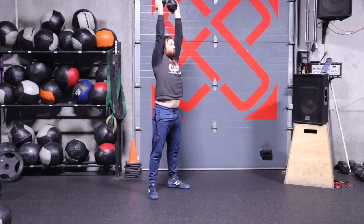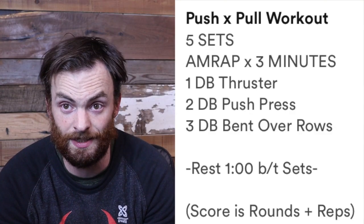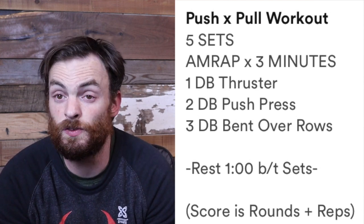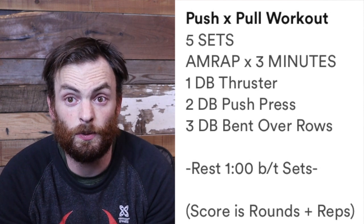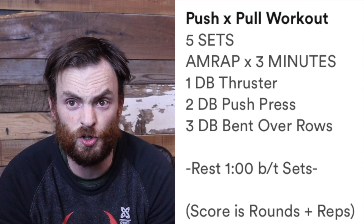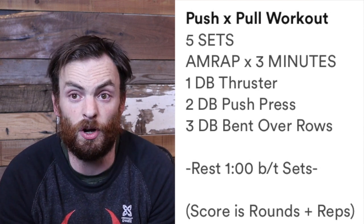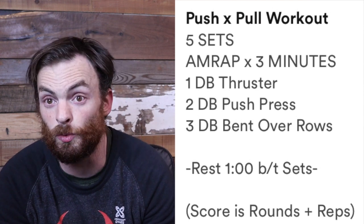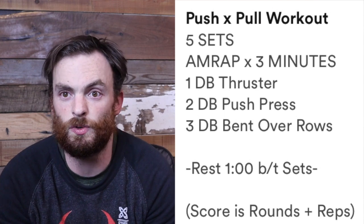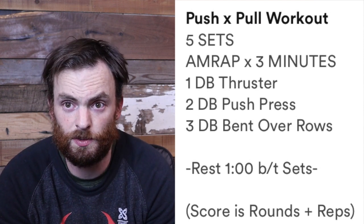In the video you'll see me touching the dumbbell to the ground after a set, which turns this into a dumbbell thruster squat clean — you don't have to do it that way. After the rows I take the dumbbell from a hang position and go right into a squat clean: stand up, shrug, and squat under the dumbbell weight going into the thruster. This workout gets pretty intense if you try to hang on to the dumbbell without breaking. Try not to rest during the thruster, push press, and rows — if you need rest, take it at the end of each set. Your score is total rounds and reps, and your goal is to get the same number every round.